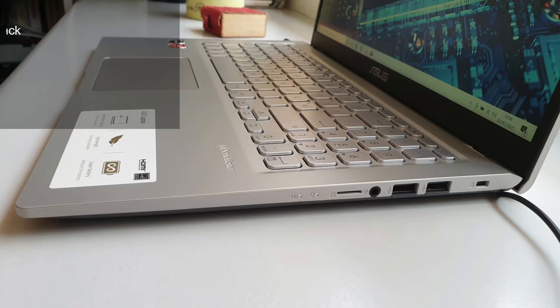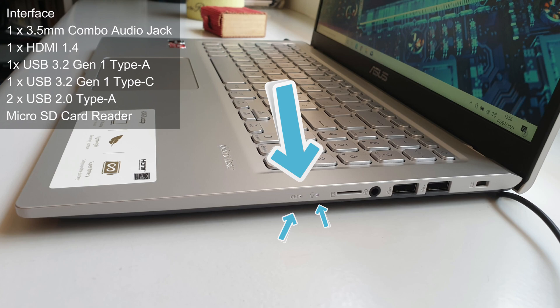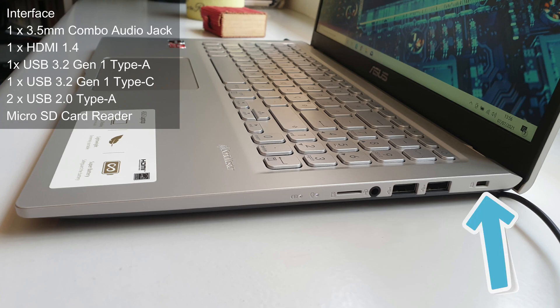On the right side of the laptop, we find two LEDs for battery and hard drive activity, a microSD card reader, a 3.5 mm combo audio jack, two USB 2.0 Type-A ports, and a locking mechanism that nobody uses.